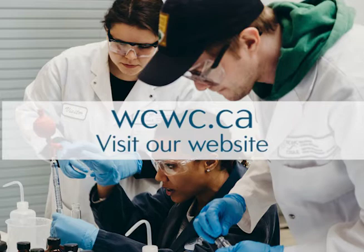More videos and helpful resources related to drinking water are available on our Drinking Water Resource Library. Visit our website to learn more about our training courses and pilot testing services.